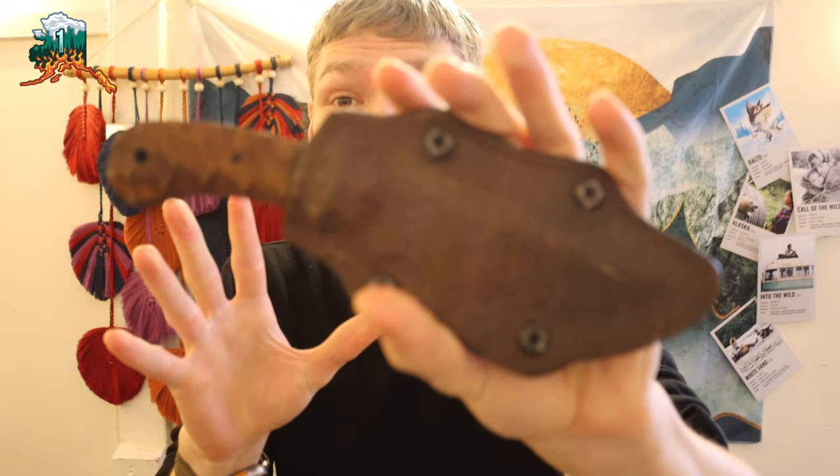Today we're going to be talking about Winkler knives, by request. I threw out a poll on the community page — if you guys aren't participating on my channel, make sure you do, because it's a great place to engage and it really helps shape the content we create.